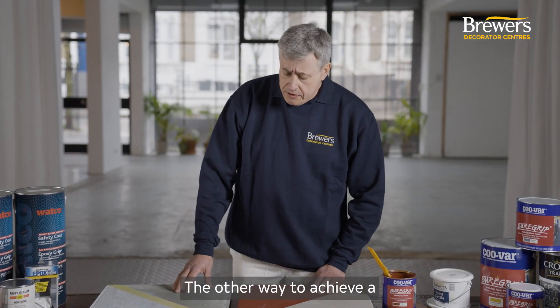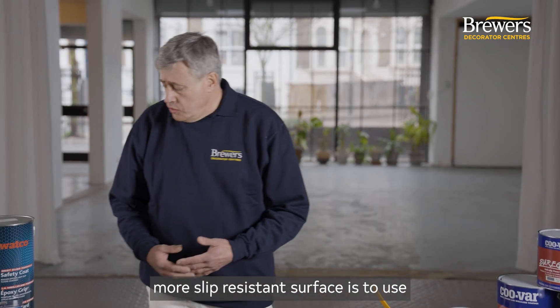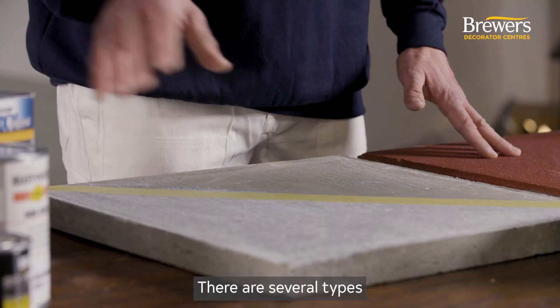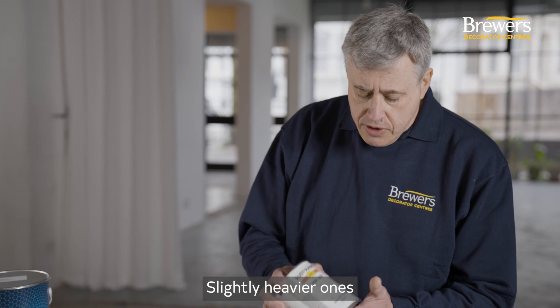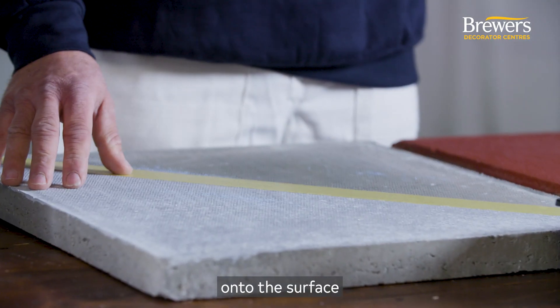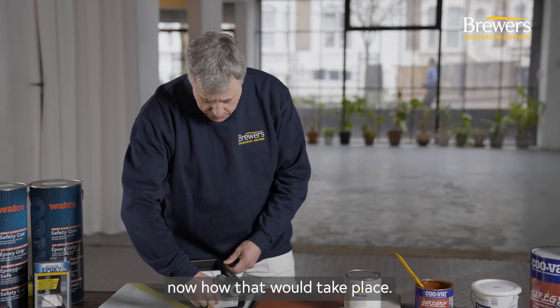The other way to achieve a more slip resistant surface is to use a standard floor paint in conjunction with an aggregate. There are several types of aggregate available — slightly heavier ones that can either be mixed into the paint or broadcast onto the surface while the paint is still wet. We're just going to show you now how that would take place.